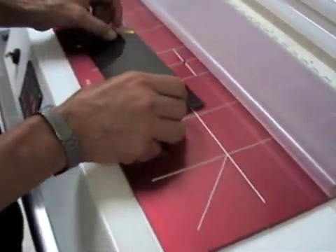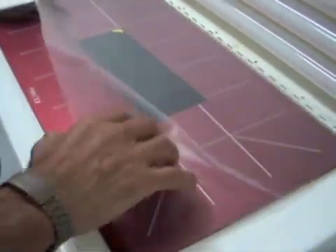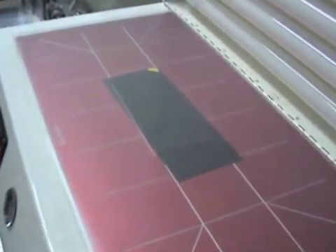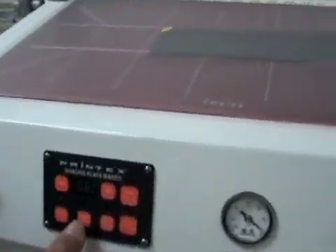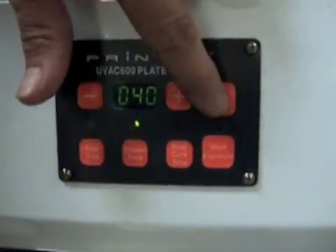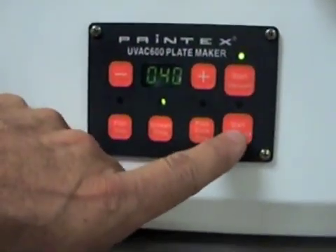Put your line screen on there — this is a 280 percent. Move that in and pull the blanket back. We're going to set this to the screen time, which is 40 seconds. Start the vacuum and smooth it out just like we did before. Close the door and start the exposure.